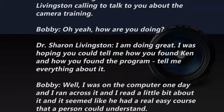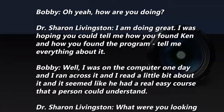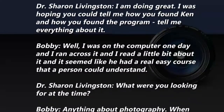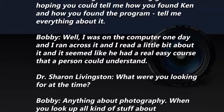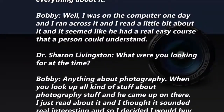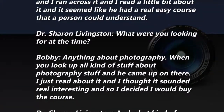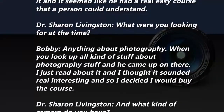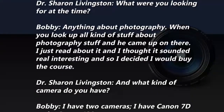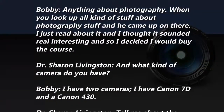Livingston calling to talk to you about the camera training. I was hoping you could tell me how you found Ken, how you found the program — tell me everything about it. Well, I just was on the computer one day and ran across it. I read a little bit about it and it seemed like they had a real easy course that a person could understand. I was looking for anything about photography, and he came up, I read about it and thought it sounded really interesting.